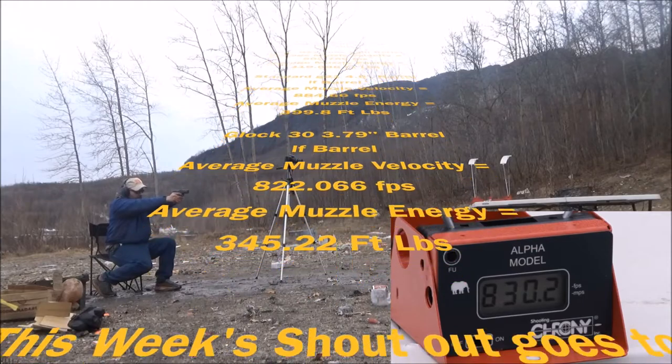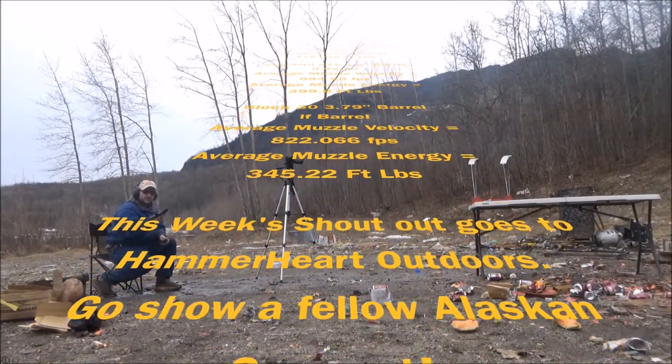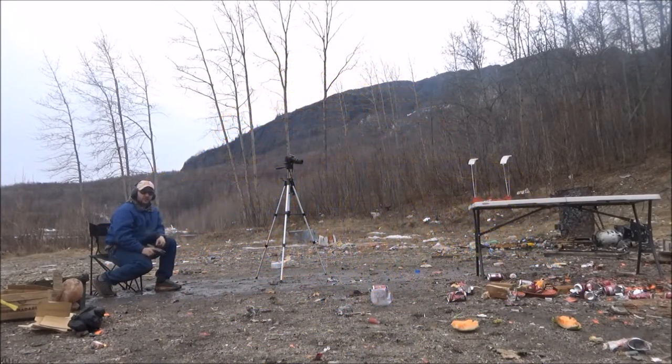This week's shoutout goes to Hammer Heart Outdoors. Go show a fellow Alaskan some support — he shoots a minigun. Subscribe to him.